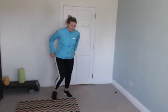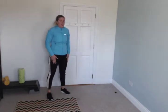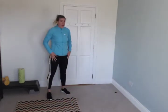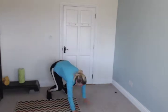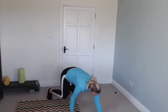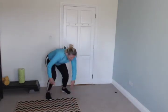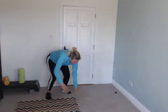Inchworms are next — stand up. Inchworms look like this: you go down and you stand up. Get ready, go! This works every muscle. Keep it up.